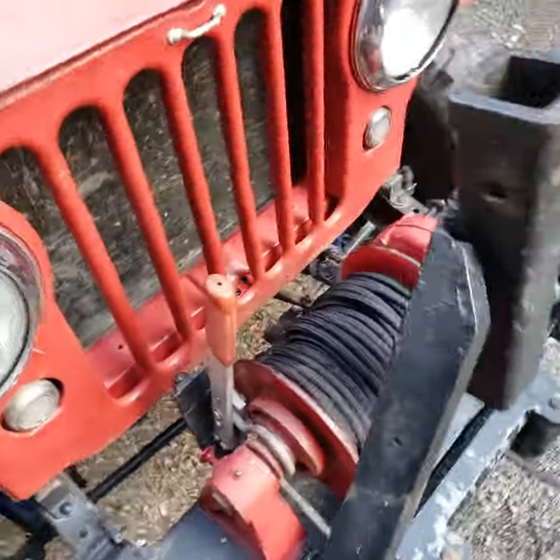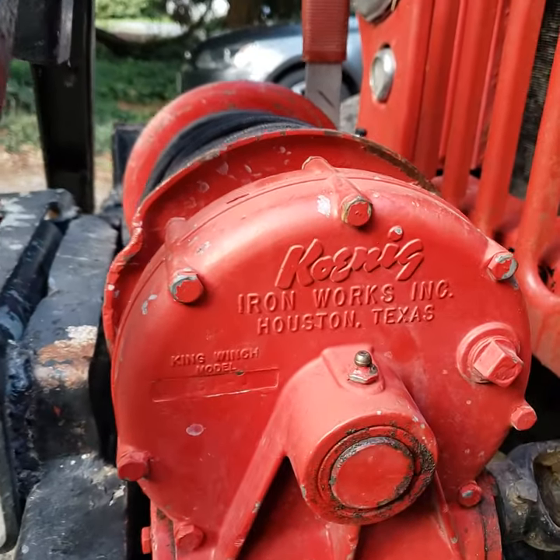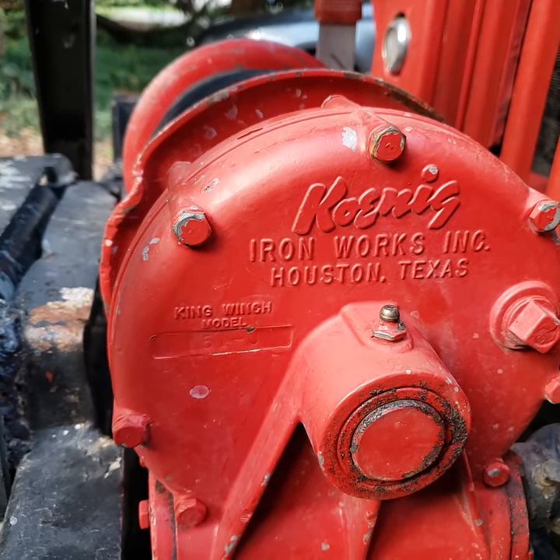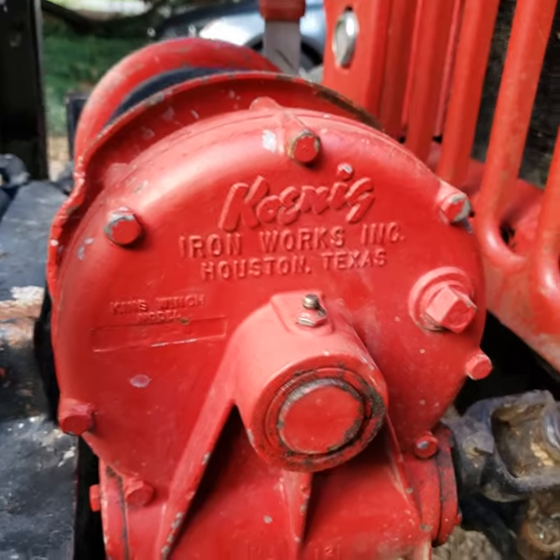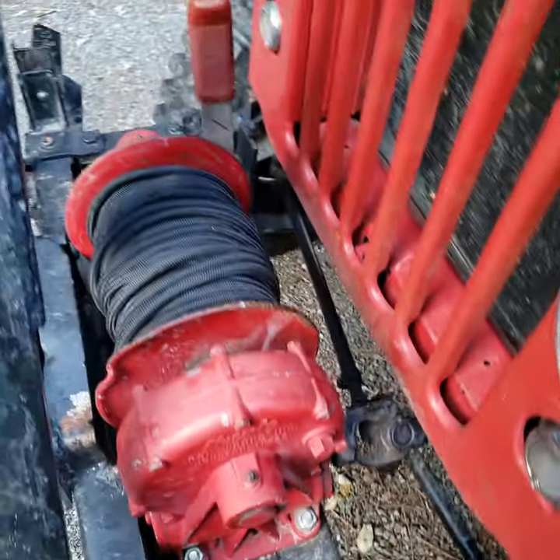So I finally figured out how to work my winch. This is one of the old original Coing King model winches, and it's actually driven off of the drive shaft — off a drive shaft.